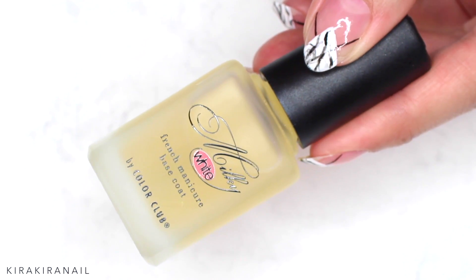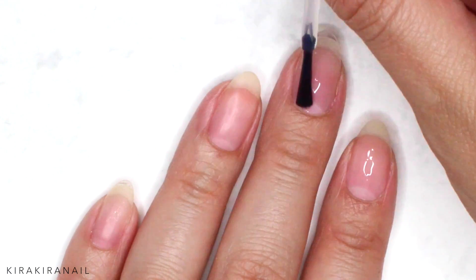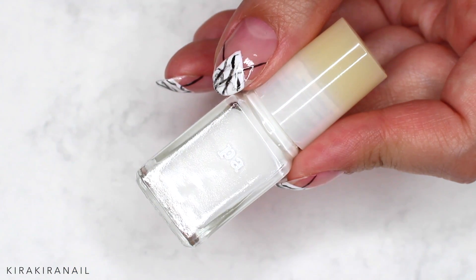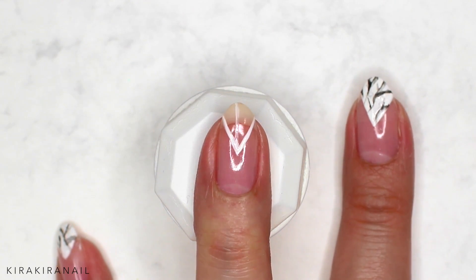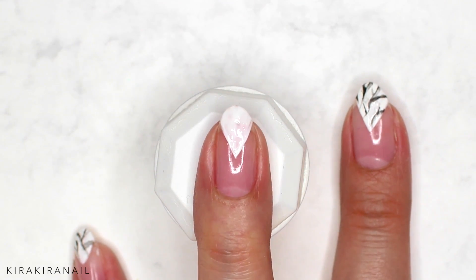Let's begin this tutorial by adding a base coat on every nail. Grab a white polish and draw a triangle at the tip of each nail. Use a thin striping brush to get perfect lines. Add a second coat if needed.